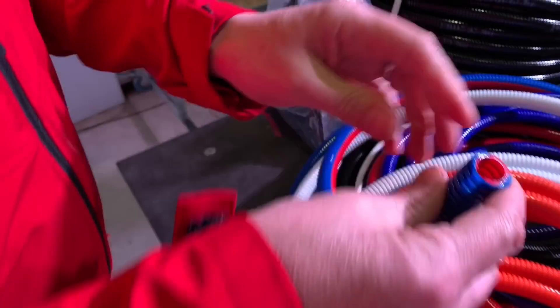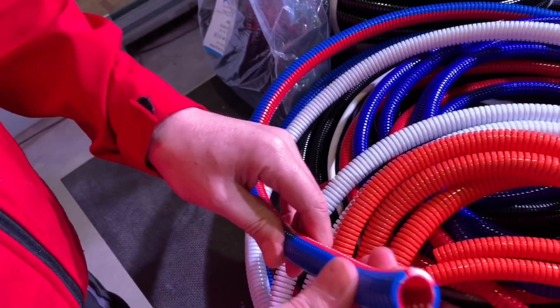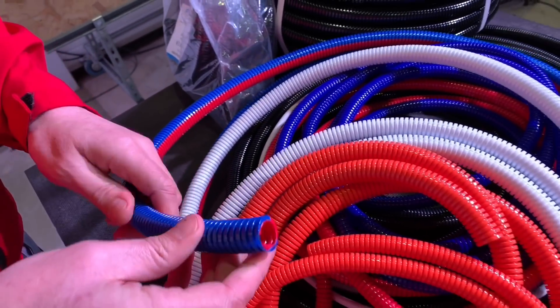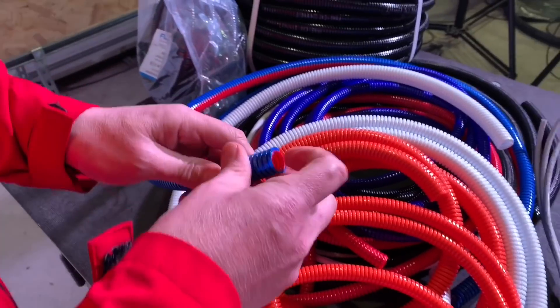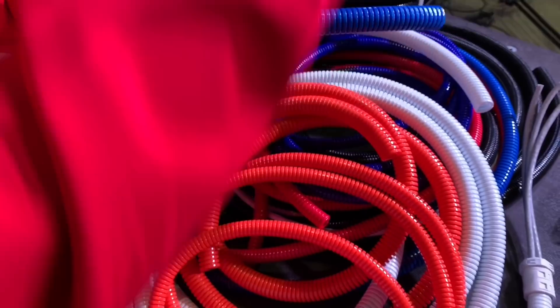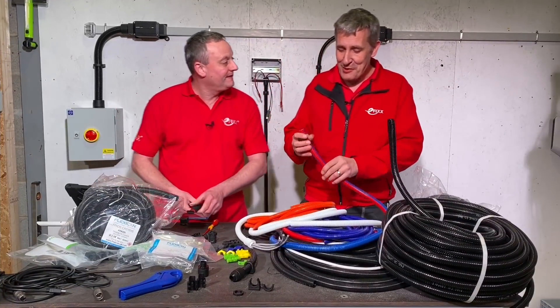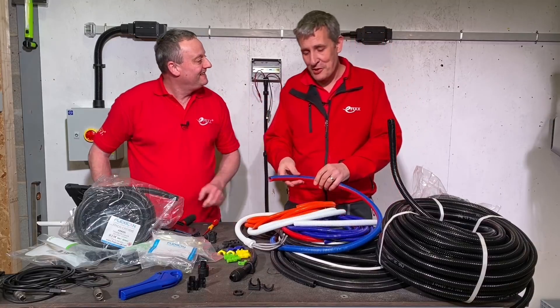We could pick two colours - black and white, or blue and red depending on your preferences - almost a design accessory. You could set a trend with coloured conduits. And I've managed to start figuring out the part numbers from the Flexicon range.